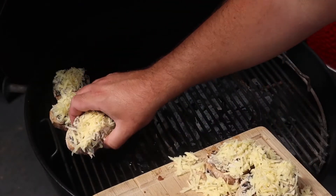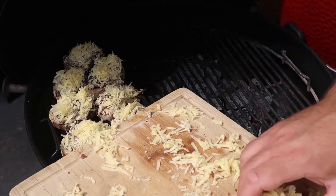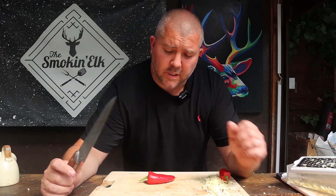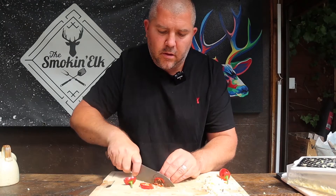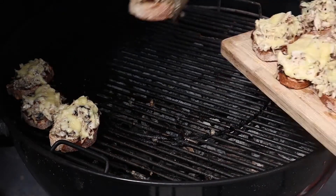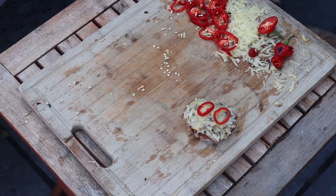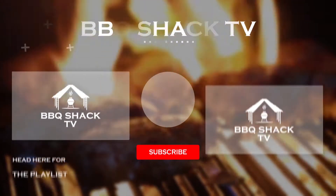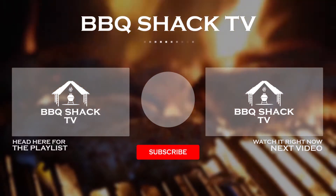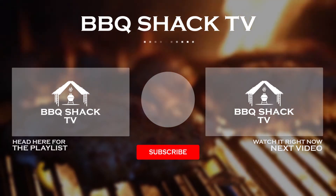Back to the grill. We're just going to pop these over the indirect side and pop the lid down until that cheese is melted. Now, they are called spicy mackerel melts, so we're going to garnish these with some red chillies — just thinly slice them. We'll be right back.